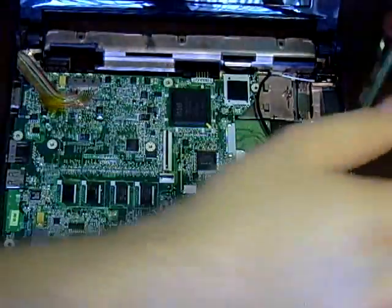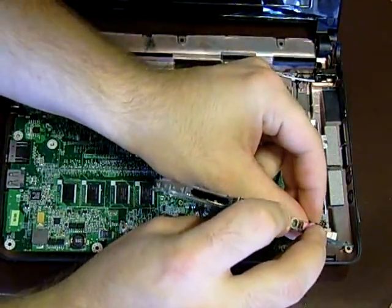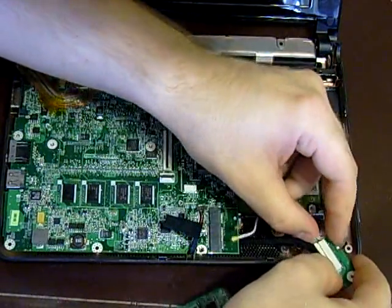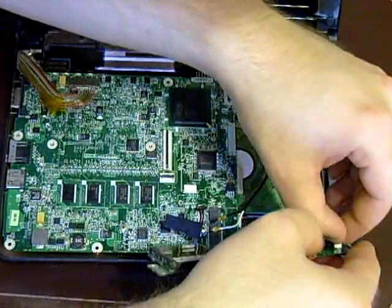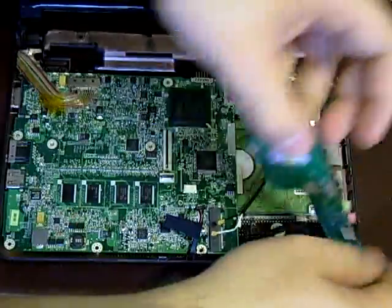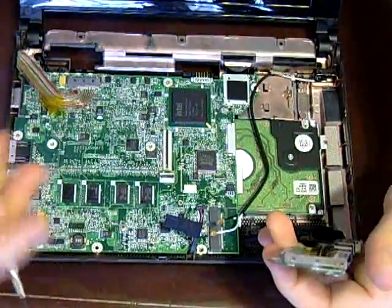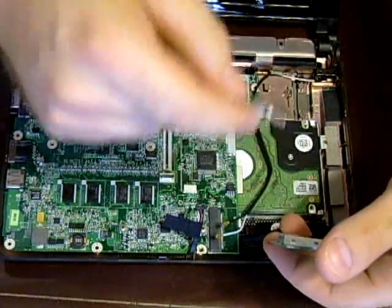Now you're going to have to put the daughter board in. Just line up the connector and push it in. It works better if you push it in from the plastic, not from the wire, because you could damage the wire. Once you've got that on there, move the wire back so you don't squash it with the daughter board.